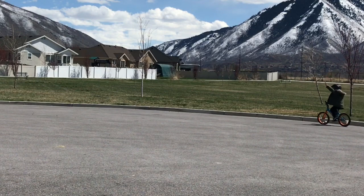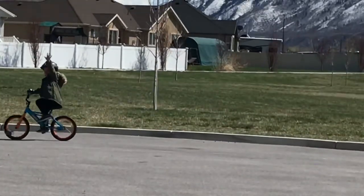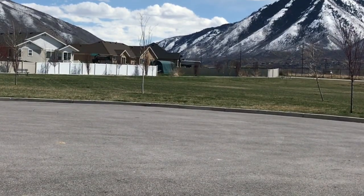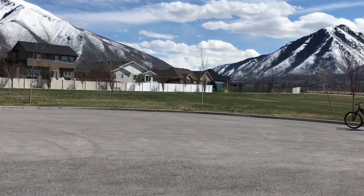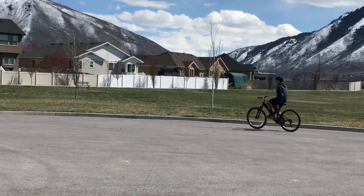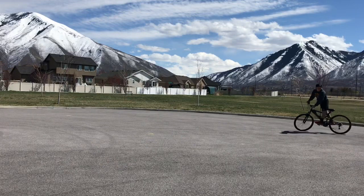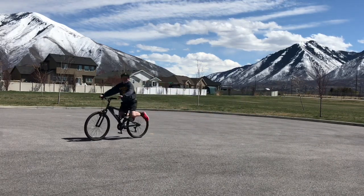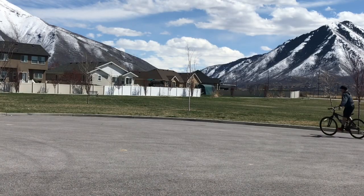Hey guys, we're the Athletic Cousins and we're gonna teach you how to ride a bike with no hands and one hand. With no hands, it's really a matter of just practicing and having patience. You just want to ride pretty fast with a steady pace, because the faster you go the easier it is to balance. Just keep your steady pace, don't think about too much, keep riding, put your hands by your side and it'll come pretty easily if you keep practicing.